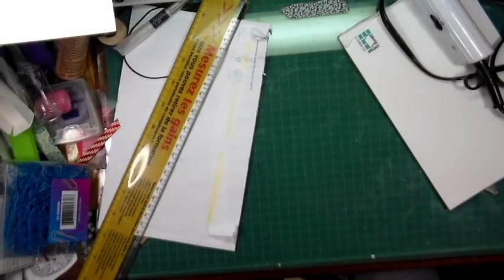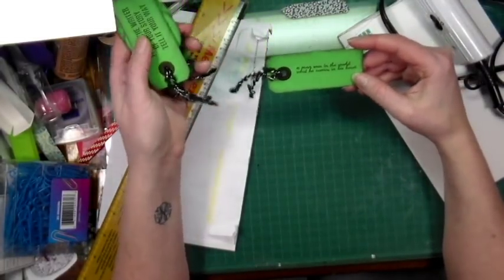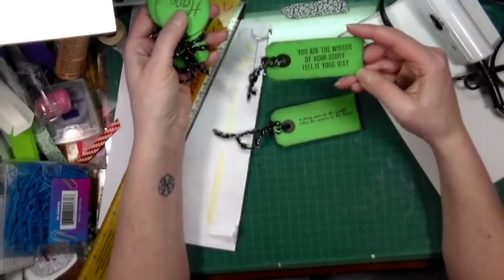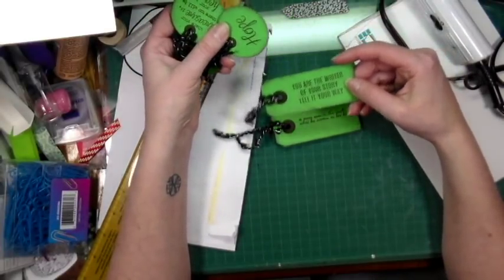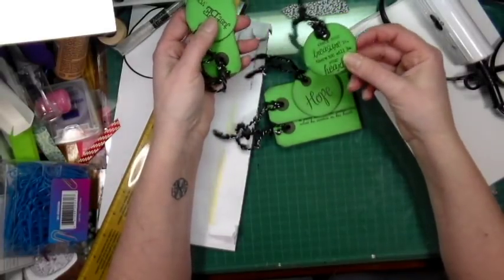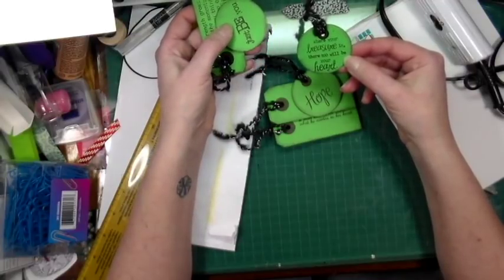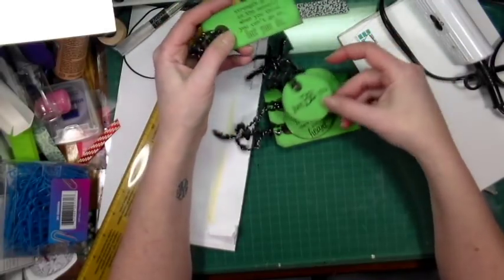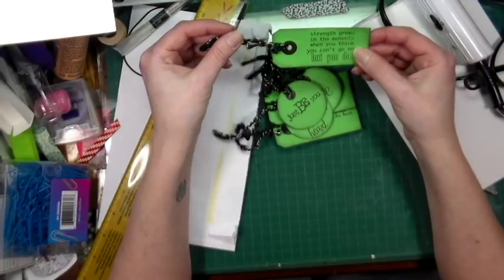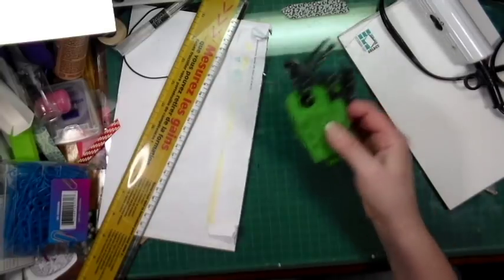Finally, there's a green set. The sentiments include: 'A man sees in the world what he carries in his heart,' 'You are the writer of your own story — tell it your way,' 'Hope,' 'Where your treasure is, there too will be your heart,' 'Just be you,' and 'Strength grows in the moments where you think you can't go on, but you do.' I really love these — I think they're very inspirational and great fun to add to your journals.